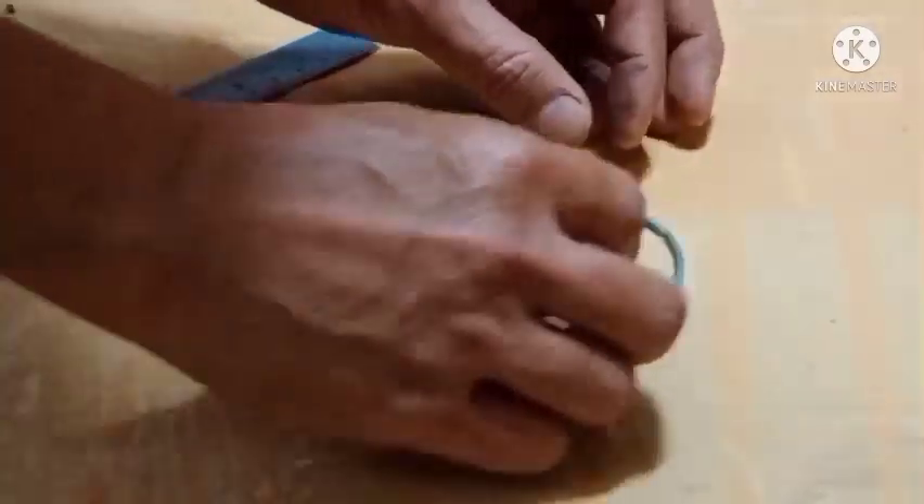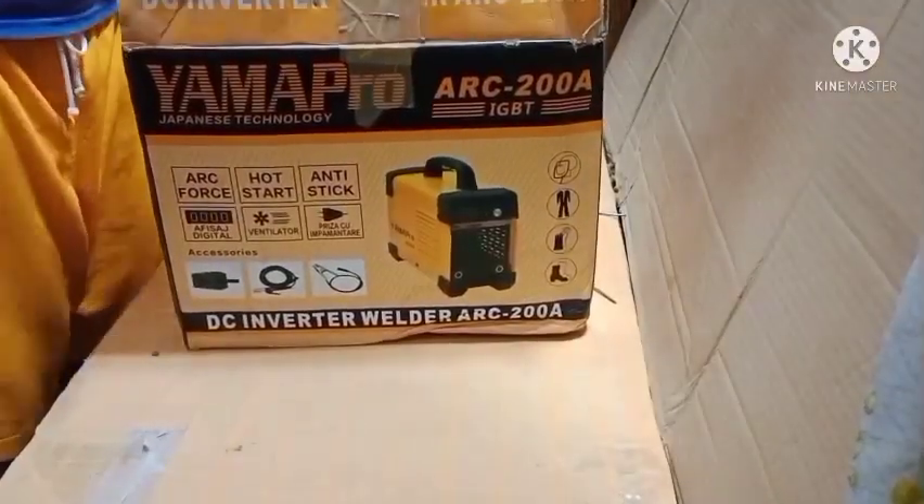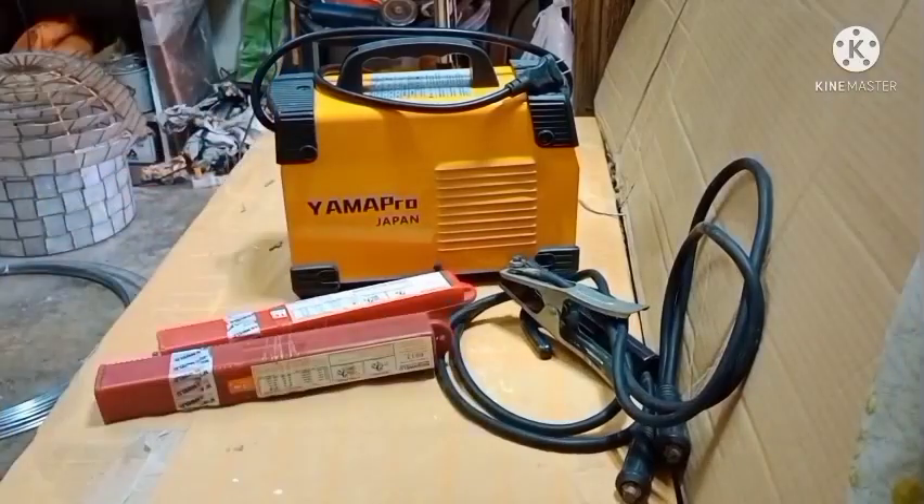So 12-inch diameter na ang laki ng bula guys — medyo may kalakihan ha, medyo may kabigatan. Hindi na pwede ang hinang lang guys. Kailangan na talaga ng welding, so gagamitan natin sya ngayon ng welding.